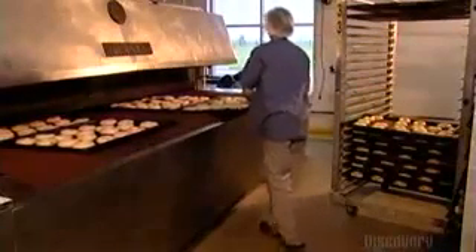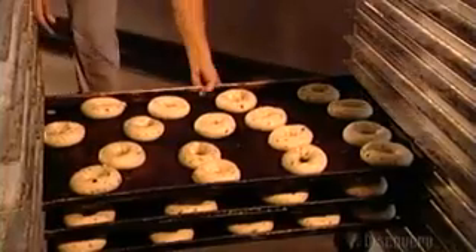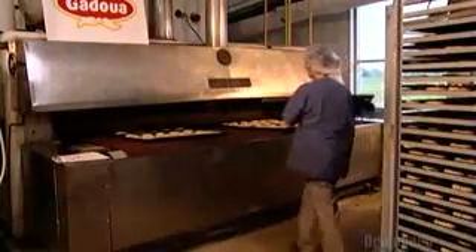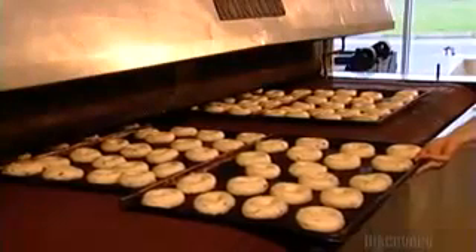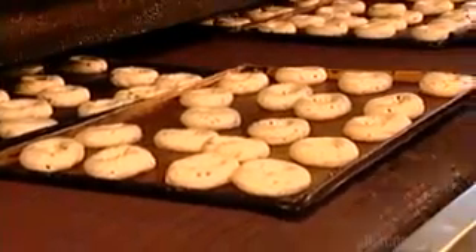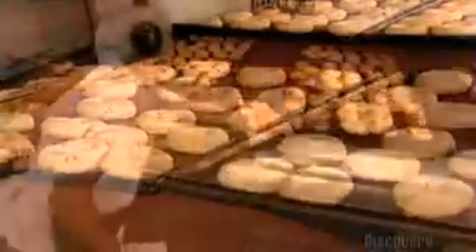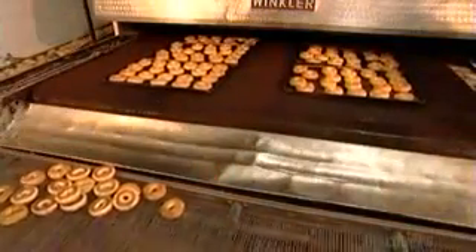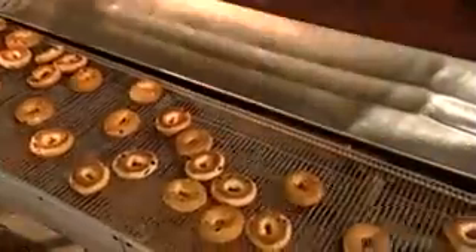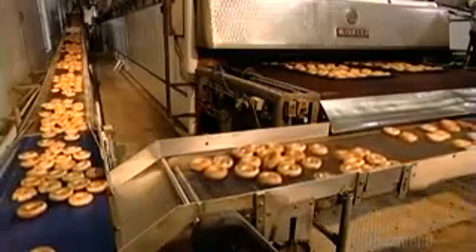A worker places the trays onto a metal conveyor belt, which moves the bagels into a huge steam oven about the size of a school bus. Steam makes the bagels chewy and shiny. To ensure the dough develops properly, air temperature in the bakery is maintained at a constant 20 degrees Celsius with no air conditioning, to preserve the right humidity level. After baking for exactly 13 minutes at precisely 232 degrees Celsius, the bagels come out having lost 10 to 20 grams of moisture.